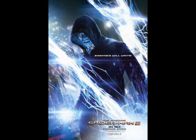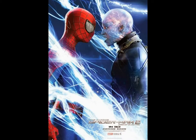This last one features both Electro and Spider-Man. They seem to be about to face off — you can see the electric bolts again, obviously being produced by Electro. It really looks like they're having a stare-down, maybe right before or after a fight.